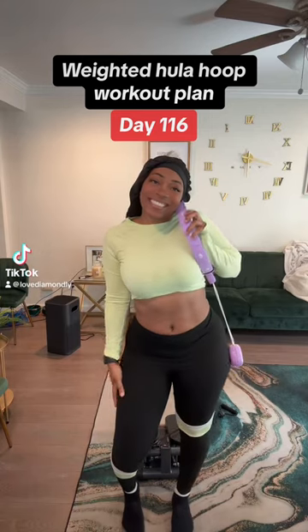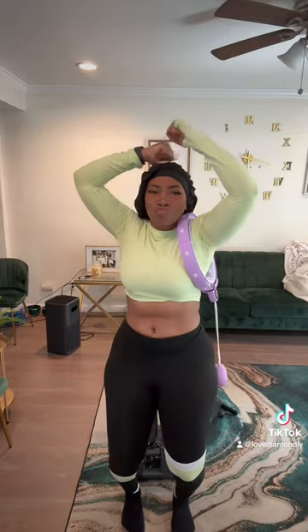Do you have a weighted hula hoop and you don't know how to do a workout on it? Let me get you together today. I got this nice little workout plan that I'm so excited to show y'all.